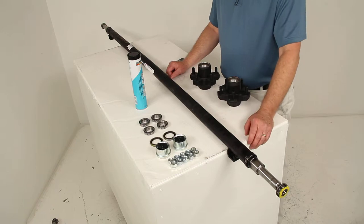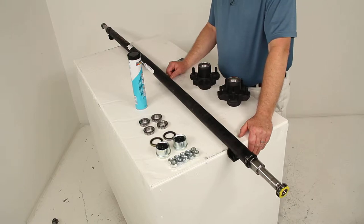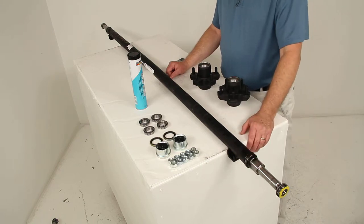This axle beam will act as part of your trailer suspension system. You can use it to replace an axle on your trailer, or you can fabricate a suspension to fit your application. This is an idler axle, which means there are no brake mounting flanges on it.